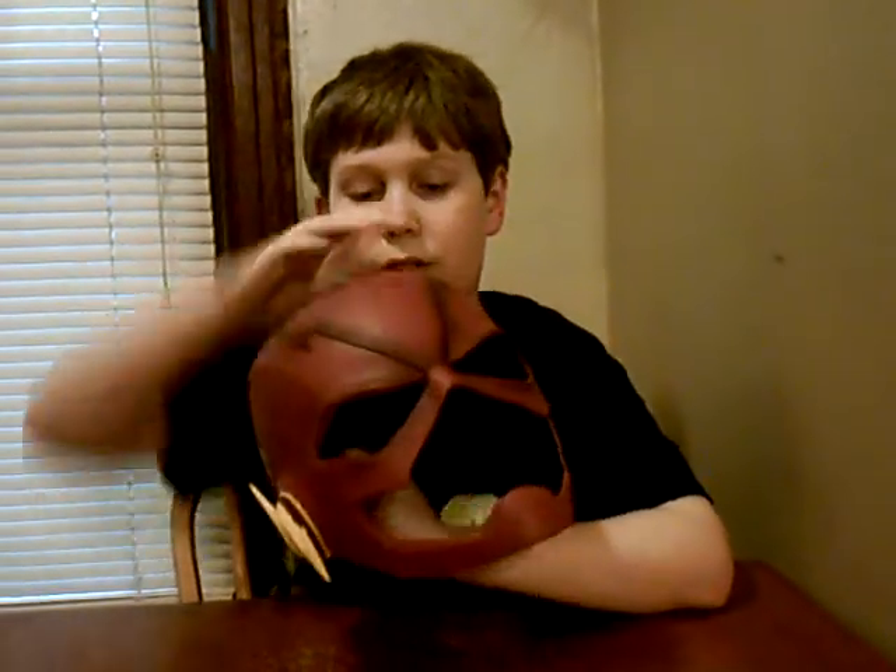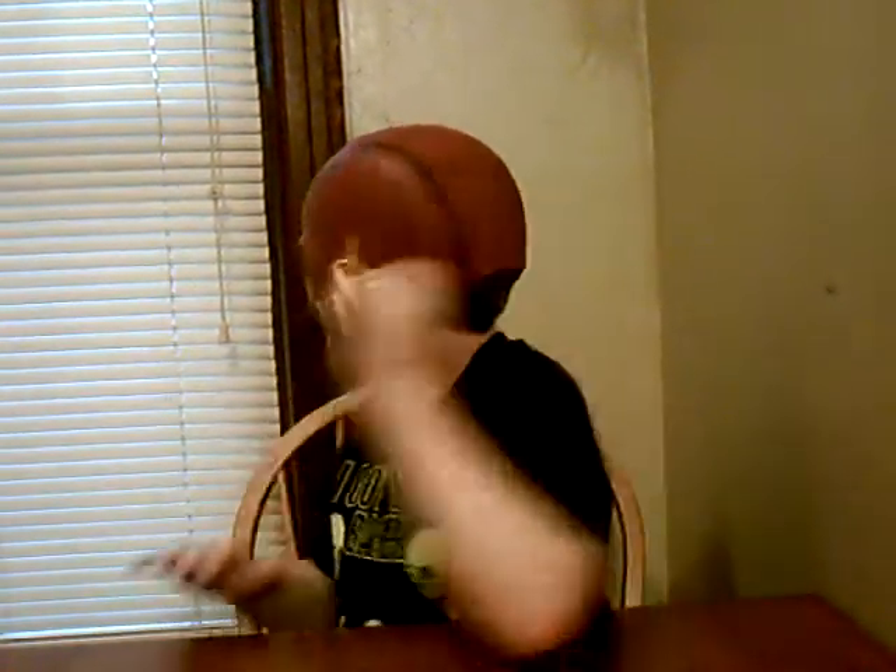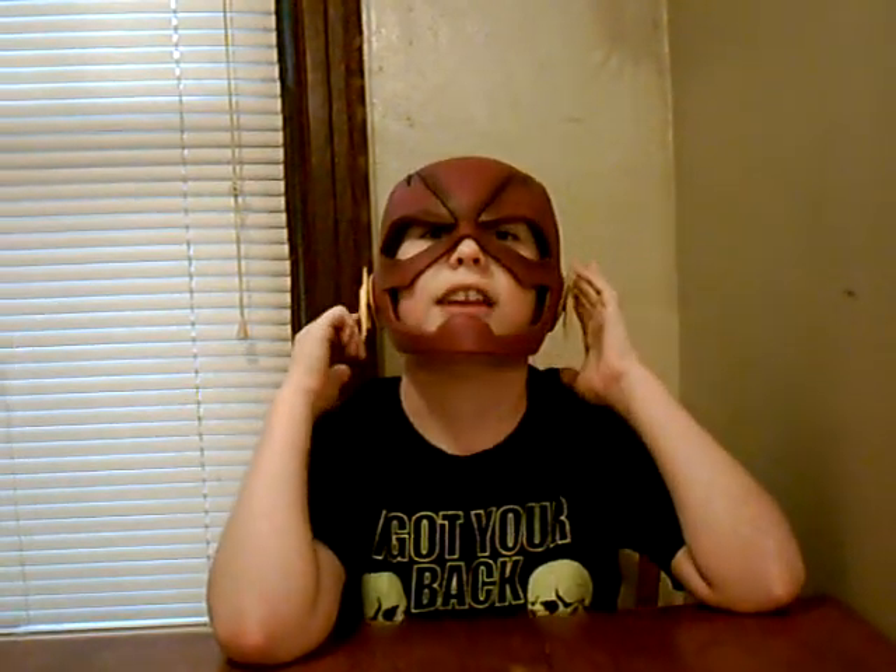That looks pretty dang cool. I like the color — it's airbrushed and everything. So I'm going to put on this awesome helmet and show you what it looks like. It's a little big on me, but I'll grow into it. A lot of you adult cosplayers, it'll fit perfectly on you. It looks pretty dang cool. You have the lightning bolts and everything. Full turnaround, side profile — cool lightning bolts. I think they're made out of the same material. I really like the design of it.